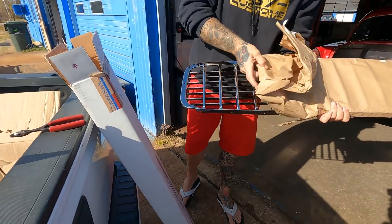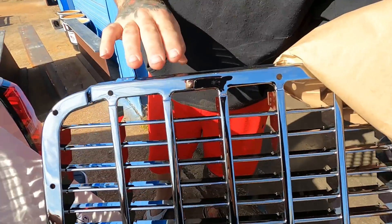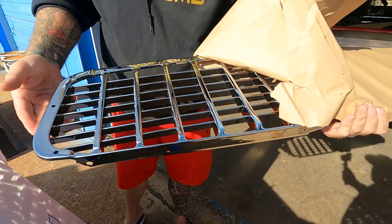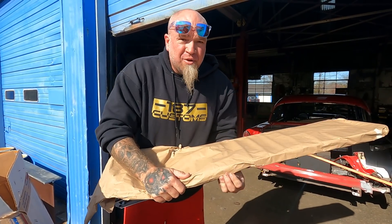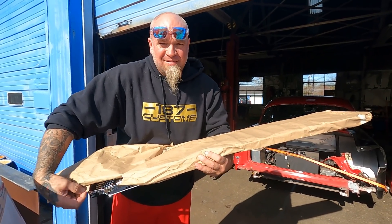Damn, that thing is tiny. This is some of the best looking chrome I've ever seen. Whoever Dan Chuck's chromers are — bravo. The last one we had was the original one from the 55, so I've never actually seen one this nice.